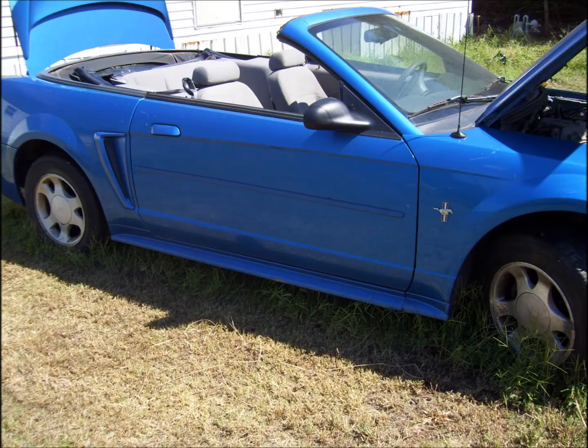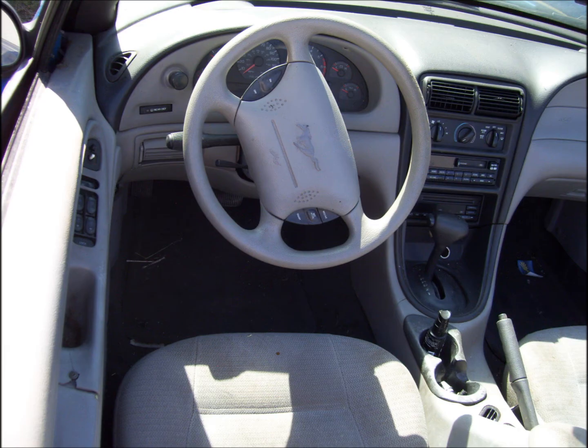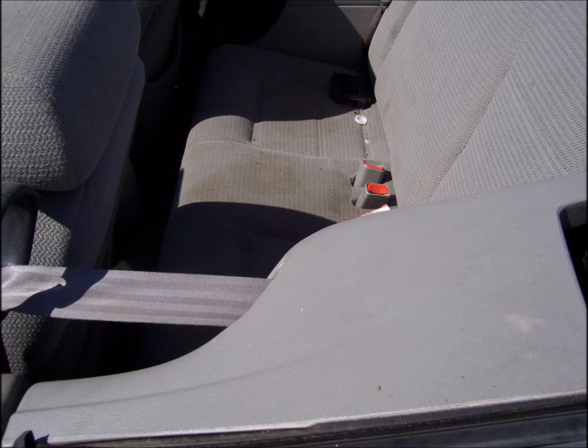It turns out the previous owner didn't want to fix what was really wrong with it — he wanted to spend big money on big parts — but all it was was a fuel pump. We ordered one off eBay for a diesel, put it in there, and it fired right up and ran with no problems. Fresh gas in it and all that good stuff.